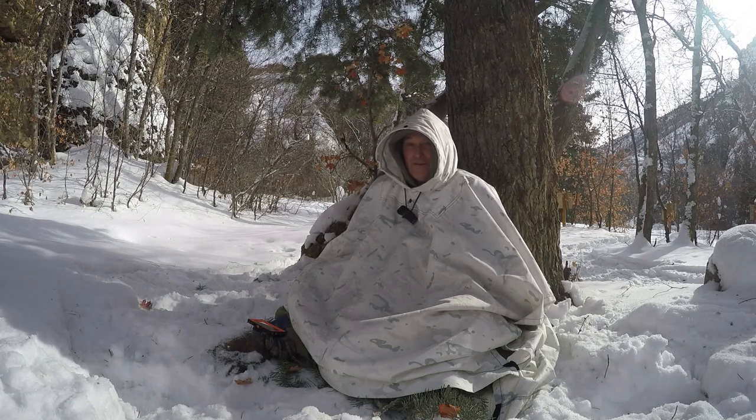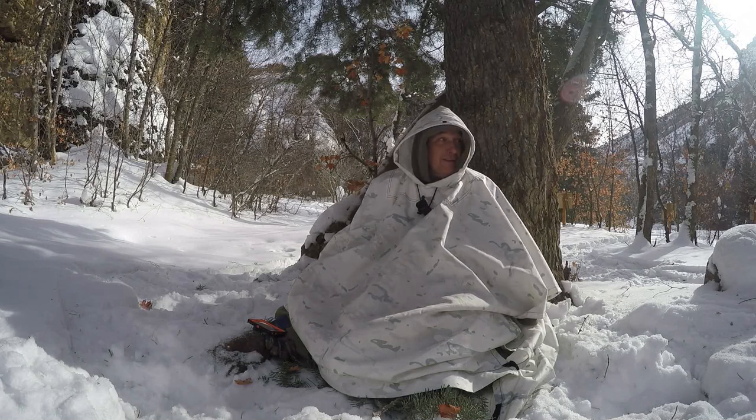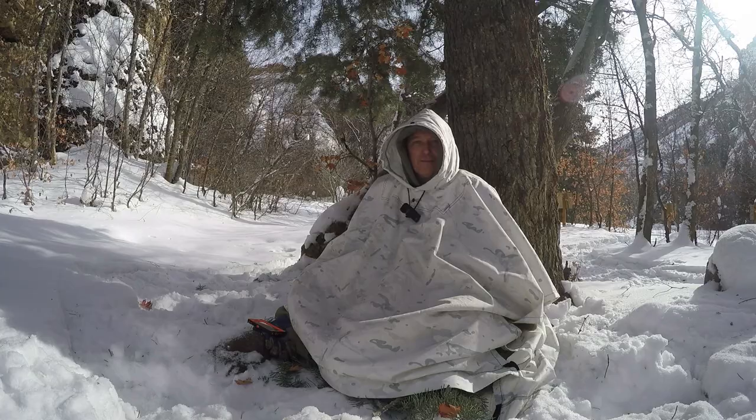Have a great day and enjoy your time outdoors. My fire over there is going pretty good now — I'm getting ready to cook some breakfast.